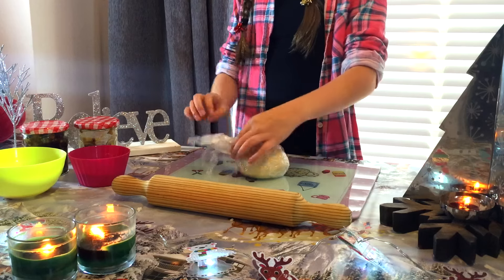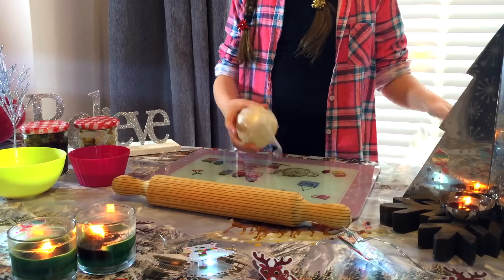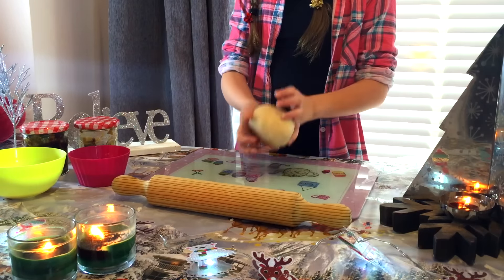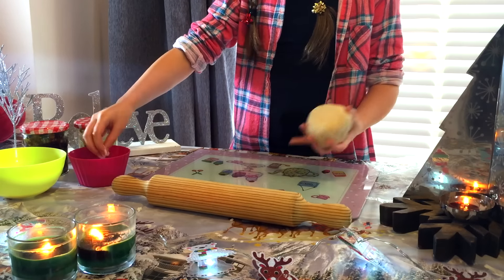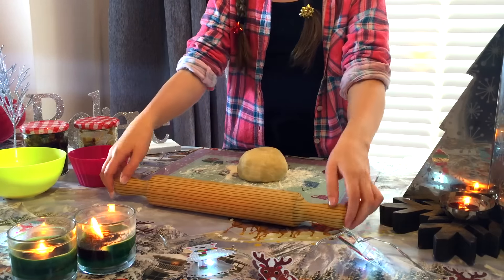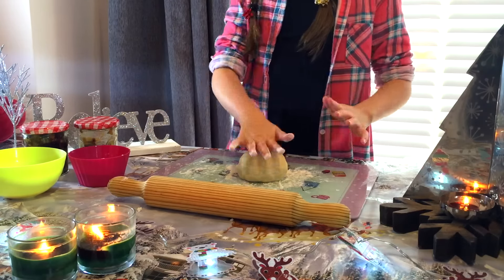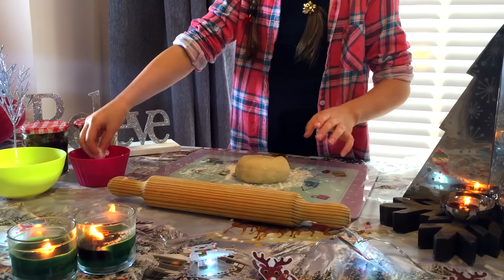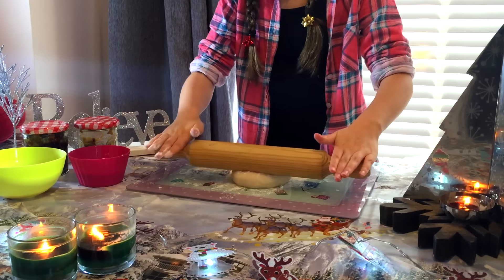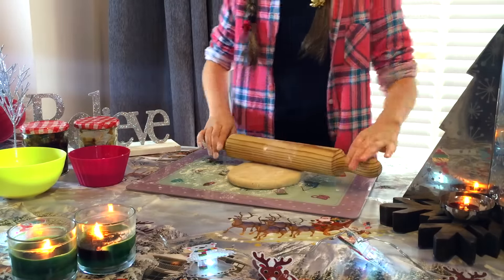I've left my pastry in the fridge for about 10 minutes and it's nice now. We are going to put some flour on the board — I have a board and a rolling pin. I've put flour on the board to make sure the pastry doesn't stick, and now I'm going to put the pastry out, round it slightly, sprinkle a little flour on there and roll it out. You want it very, very thin — really thin.